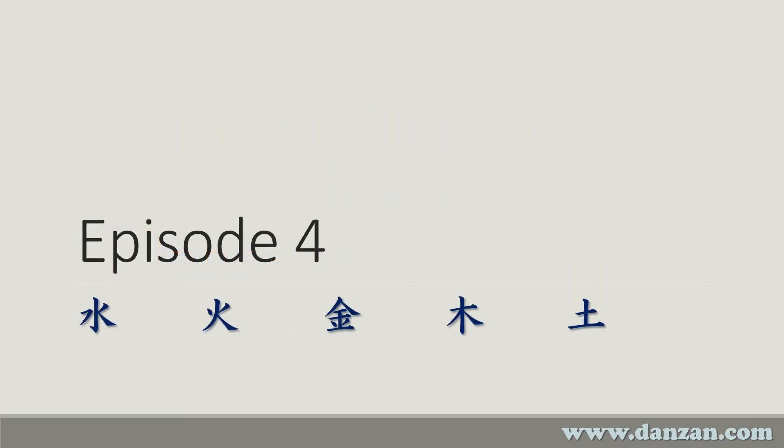Welcome to Episode 4 of Interesting Kanji in Danzanryu Jiu-Jitsu. In this episode we'll be concentrating on kanji which are derived from these five radicals, also known as bushu.